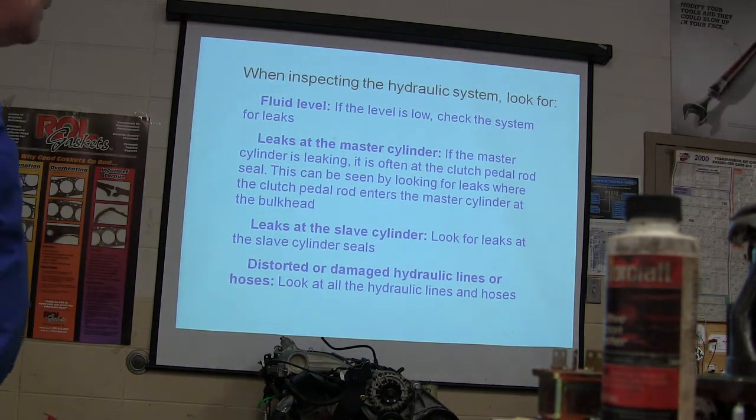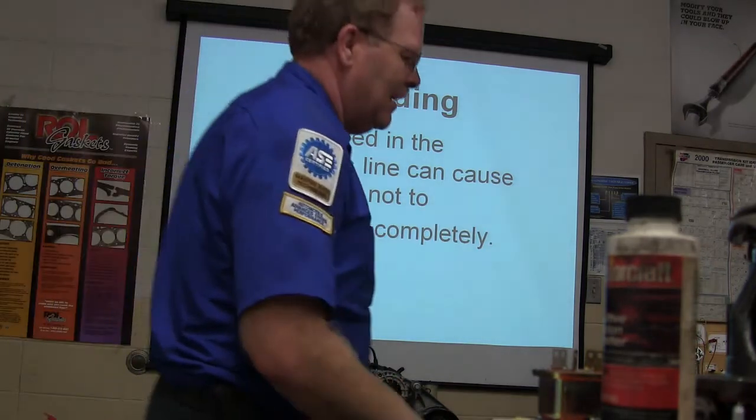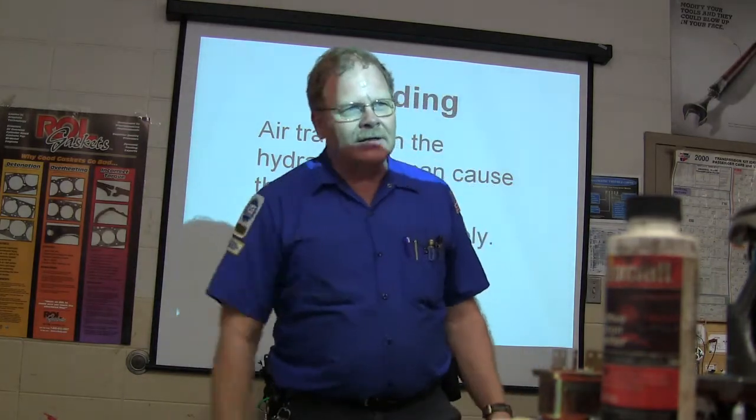Distorted or damaged hydraulic lines or hoses — you've got to look at all that kind of stuff. Air trapped in the hydraulic line can cause the clutch not to disengage completely. When you mash the clutch it may not completely release, and you'll have a grind trying to put it in gear.